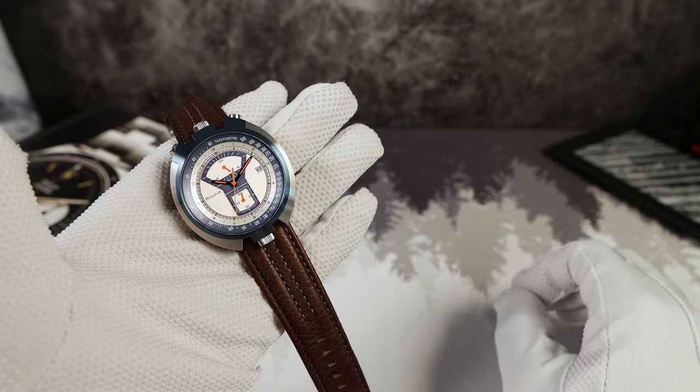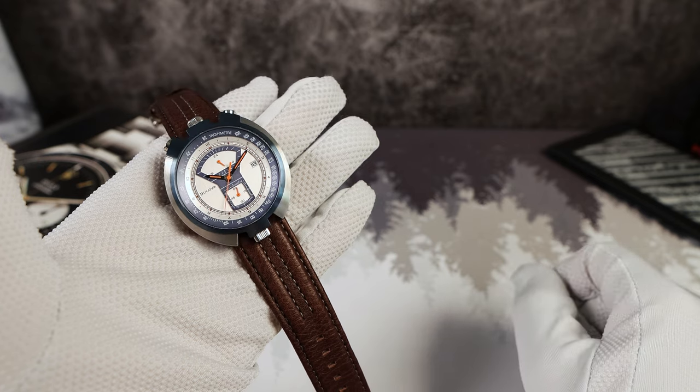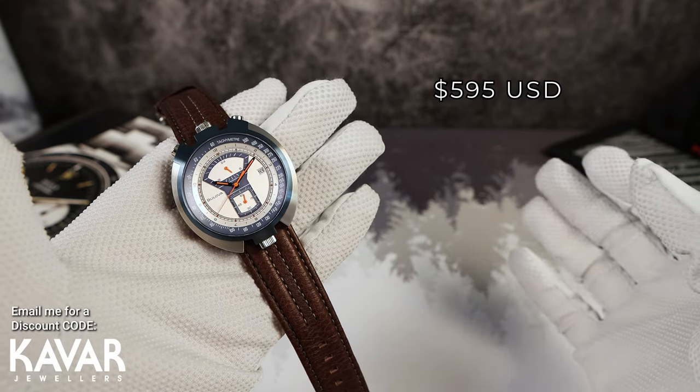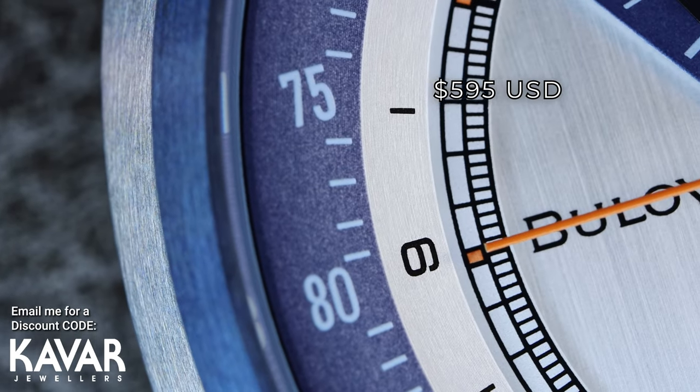So Bulova is bringing back an icon, but have they done enough? Coming in at a price of $595 USD, we're going to find out in this video.